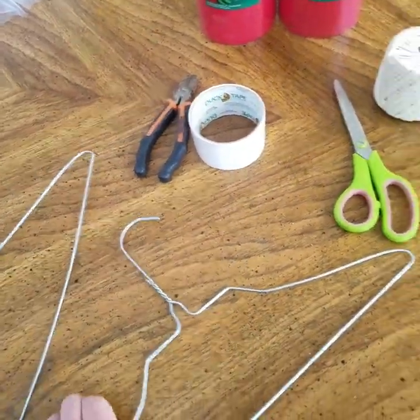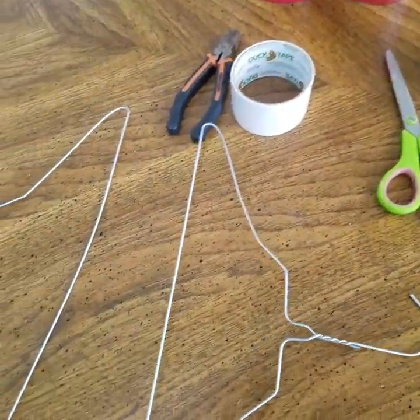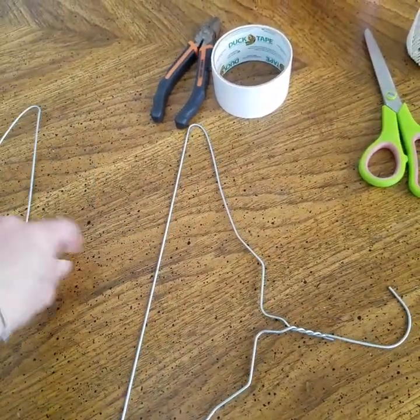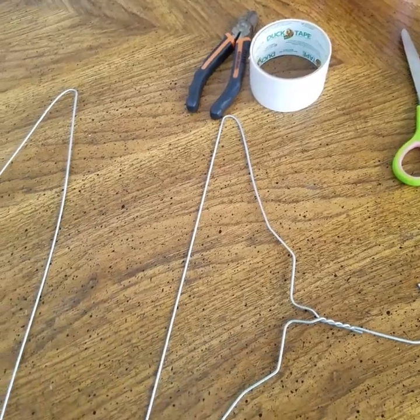Two metal hangers. Then you're going to take these hangers and you're going to slightly pull this outward, because that's what's going to form your wings.